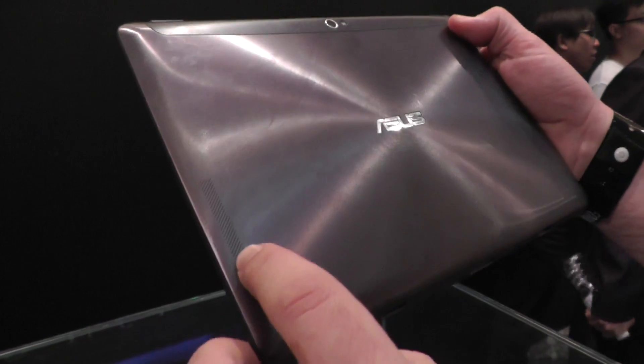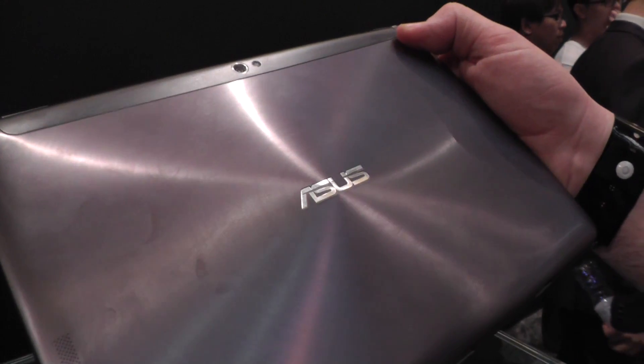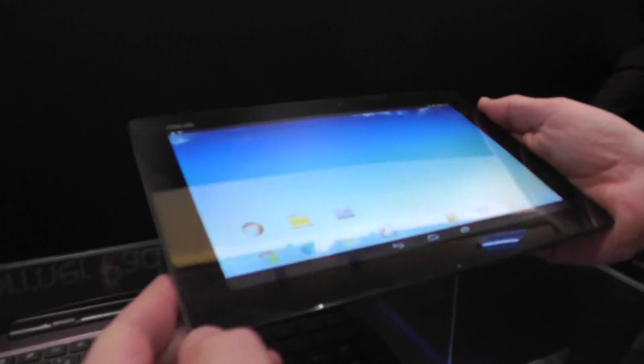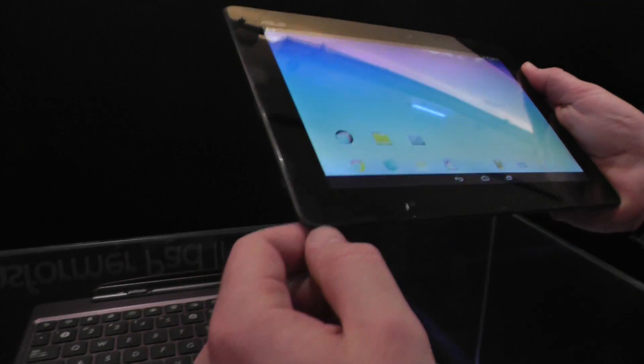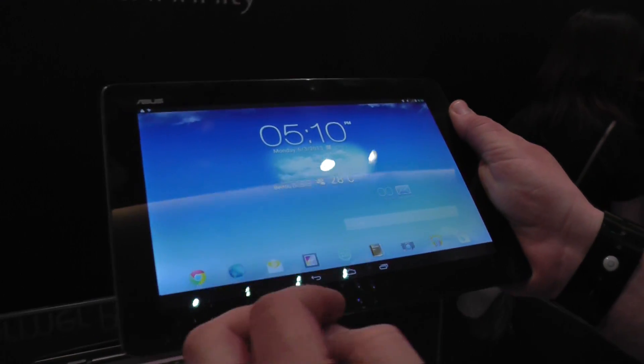There's another mic right there, and on the back we have these speaker meshes right there. As you can see, it's always this nice aluminum finish from ASUS. It feels great — it's basically about 580 grams — and it's got a metal back. It's sturdy. This is still a pre-production model and we're low on batteries, so it's probably going to shut down any minute.